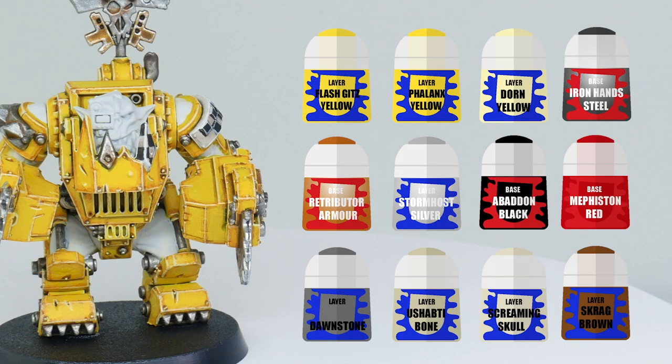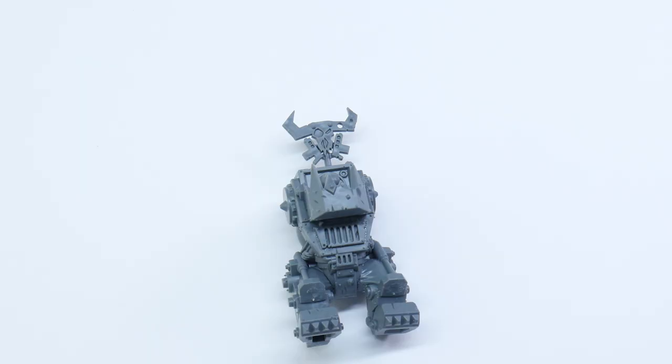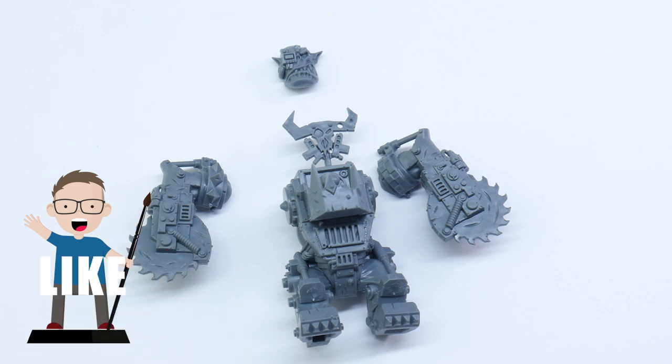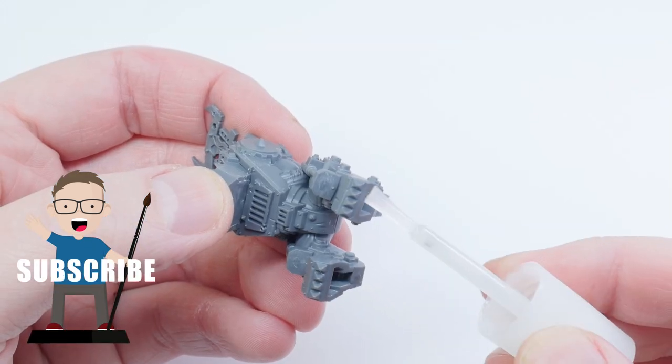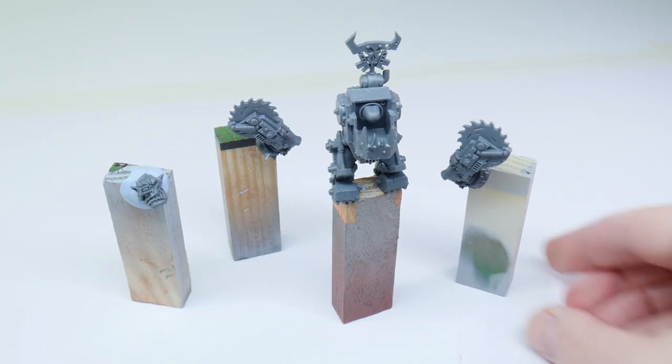These are the paints I'm going to be using in this tutorial. I started by building the Mega Nob in sub-assembled parts to make it easier to paint, then stuck these to some cheap Jenga wooden blocks with some super glue, and now they're ready to undercoat.